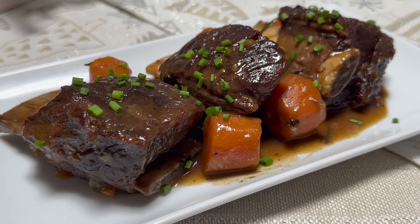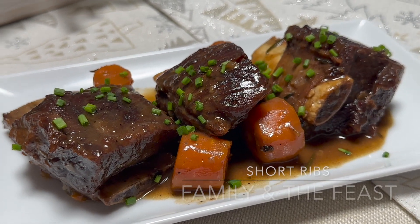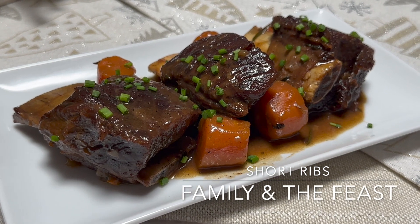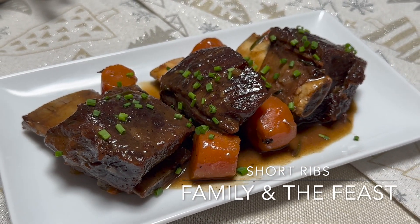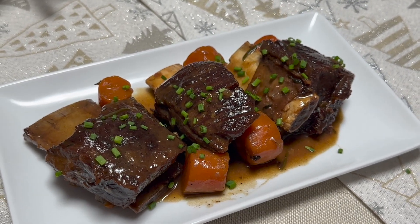Hi everyone, welcome back to my channel. In today's video we will be making a delicious short rib recipe. Remember, for all the ingredients and measurements it will be listed down below in the description box. Here is what you will need for today's recipe — let's get started.